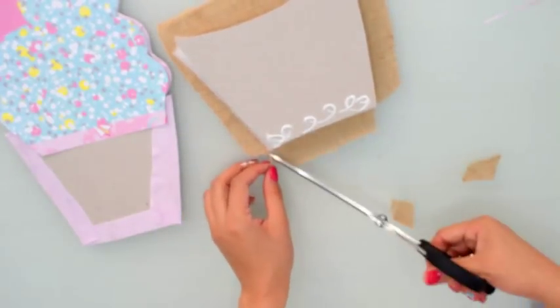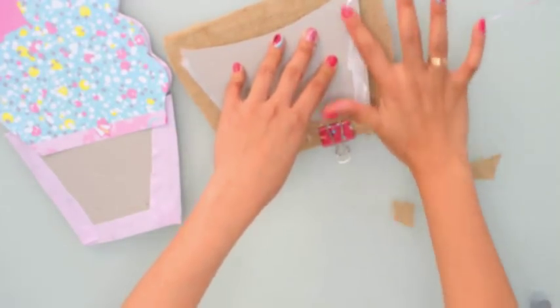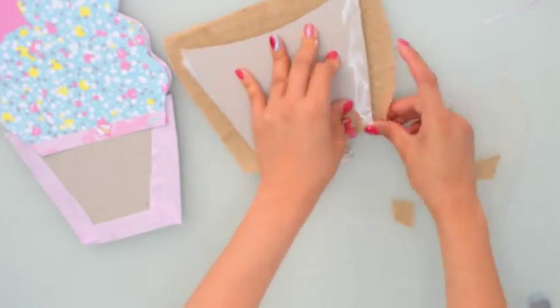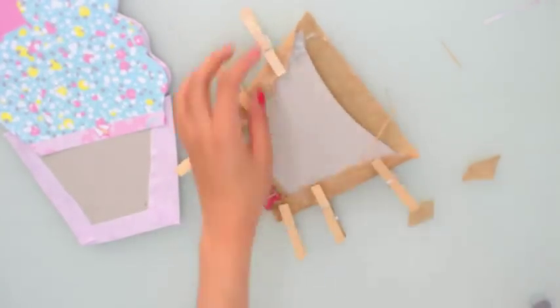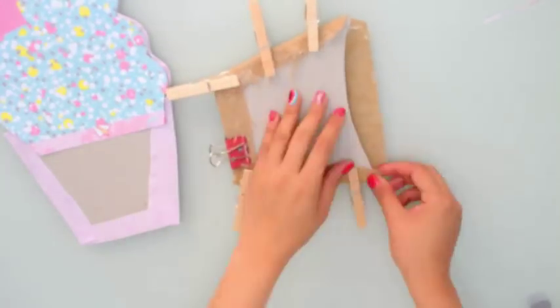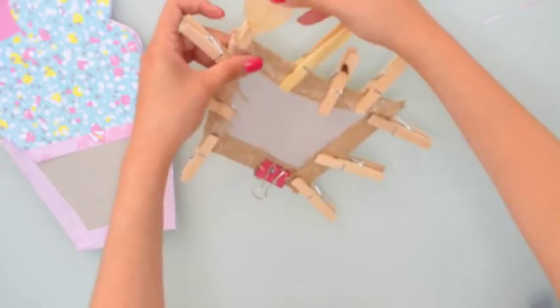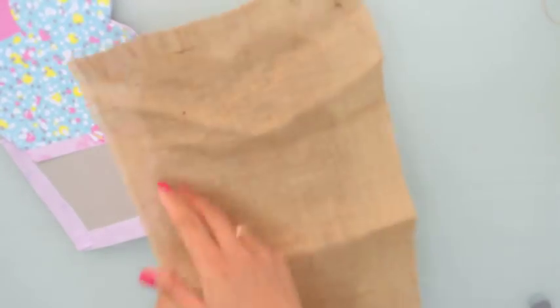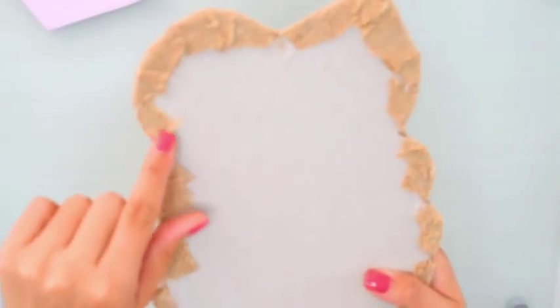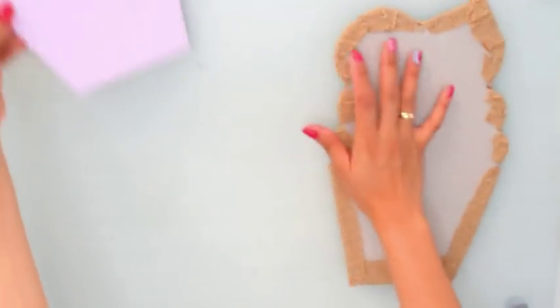Para el cono o la tarrinita del helado lo voy a forrar con tela de saco o tela de yute, en la que voy a colocar mucha guata — doble guata — para que me quede bastante gordito. Este tipo de tela es bastante difícil de pegar, así que hay que tener mucha paciencia e ir colocando pinzas. Recomiendo en este paso utilizar pegamento tipo silicona caliente. Yo lo hice con pegamento blanco pero luego terminé de rematar con puntitos de silicona caliente para los bordes sobre todo.